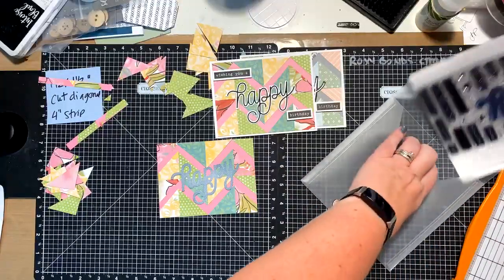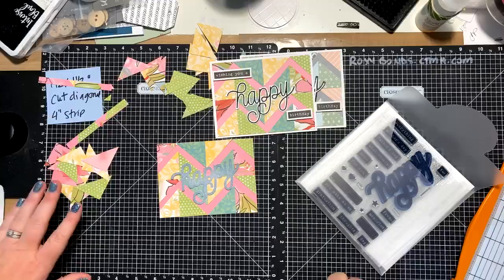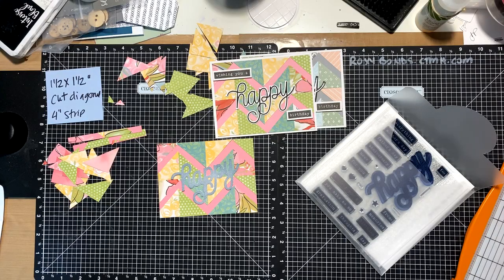There is my zigzag. I will put the cutting information — it's one and a half by one and a half, just little squares of paper — in the description of this video.